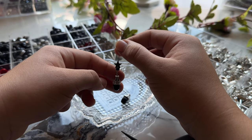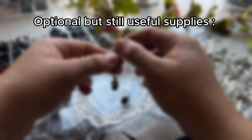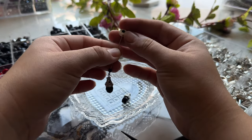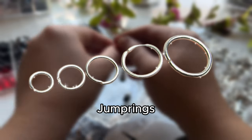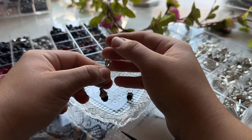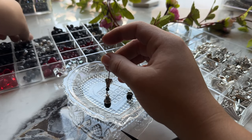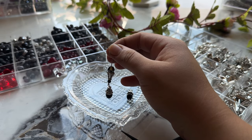Now for supplies that are good to have but still optional: earring hooks, eye pins, and jump rings. Jump rings come in all different sizes and you just have to get the ones best suited for the type of jewelry you'll be making. Jump rings can be used to attach chain to your jewelry, as well as clasps and pendants.